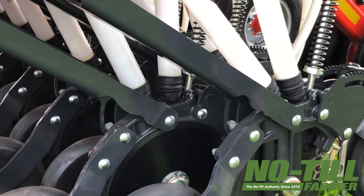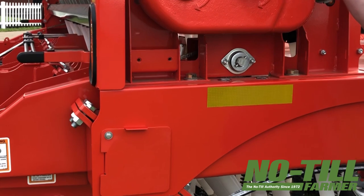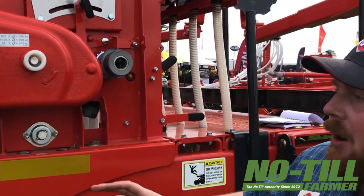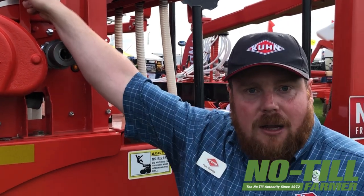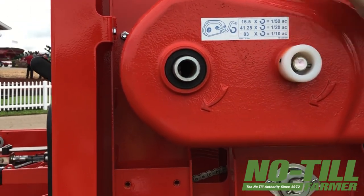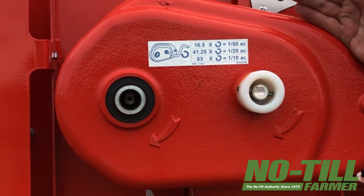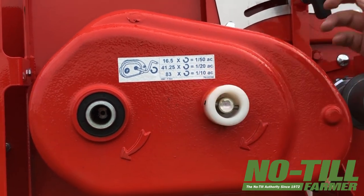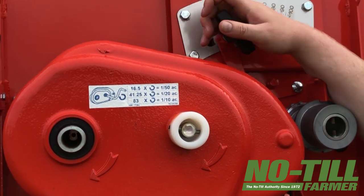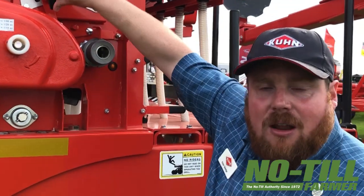So as much as possible we get excellent distribution of seed along the trench. We don't use a chain-and-sprocket style gearbox on the 9400 NT — we use a variable drive gearbox. Essentially this is an infinitely variable drive system and to change the output speed we just have to move this lever here. There are no sprockets to change, no chains to move from one sprocket to another. It's very quick and easy.